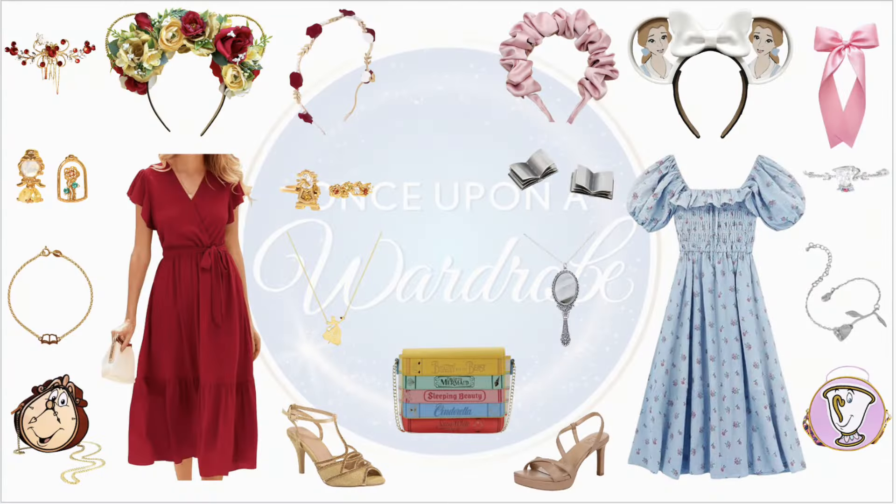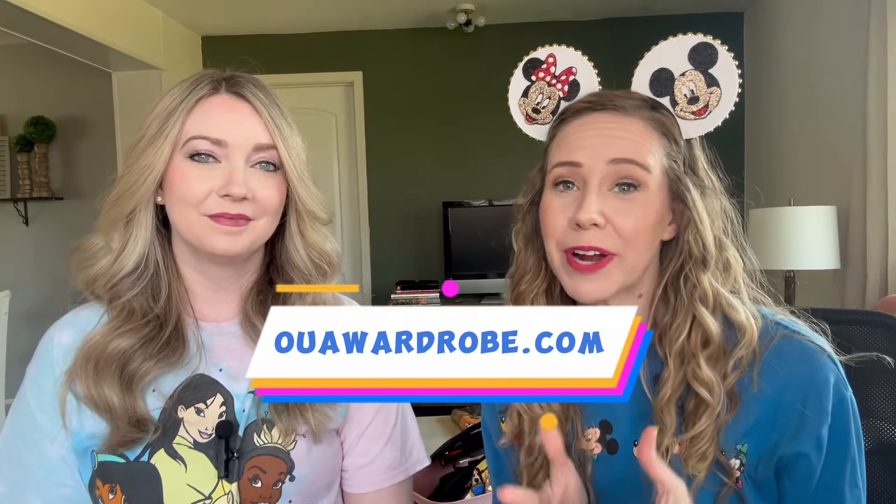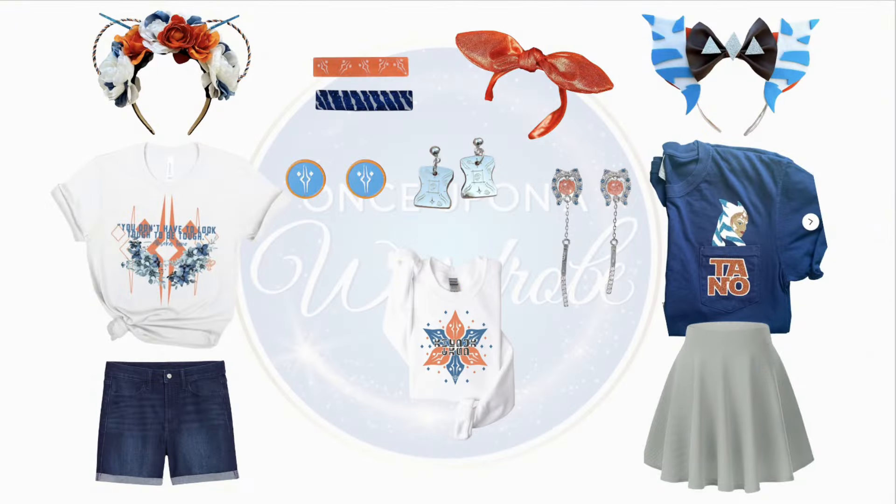If you need help with any outfit planning services for your upcoming vacation, please check out our website — we are happy to help you plan in any way, shape, or form for your next magical vacation. Until then, remember: theme park fashion doesn't have to be complicated, it just needs to make you smile. Bye!